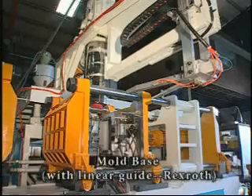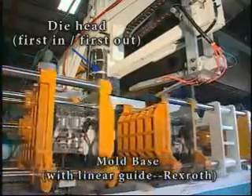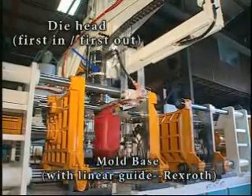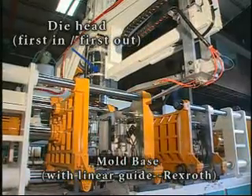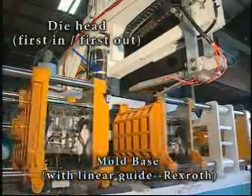The especially designed die head — first in, first out — allows for fast changeover of materials, thus avoiding parting lines in the finished product. The extruder base can be adjusted frontward or backward for convenient operation.